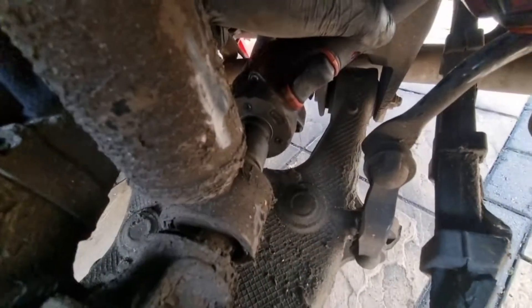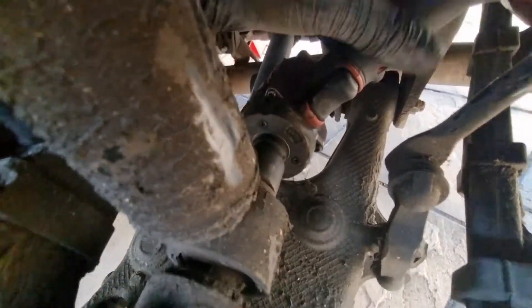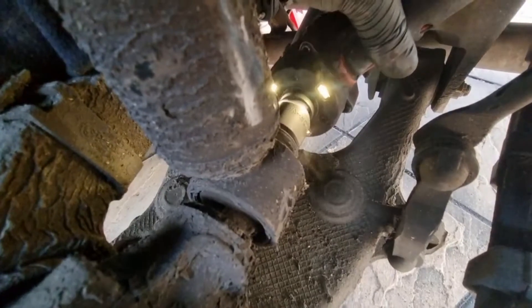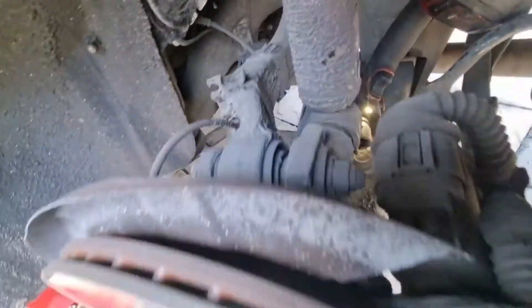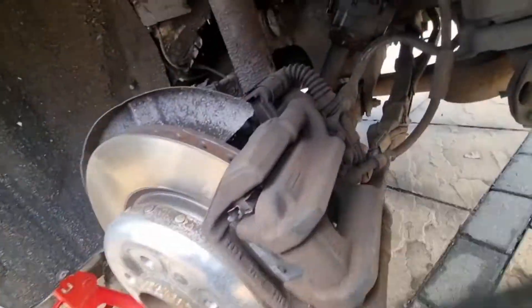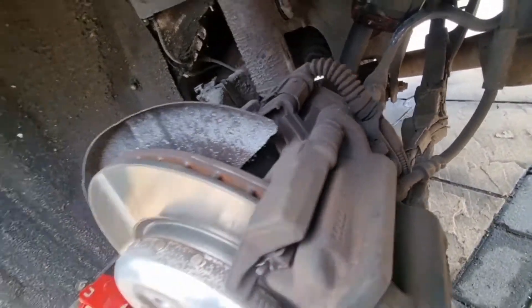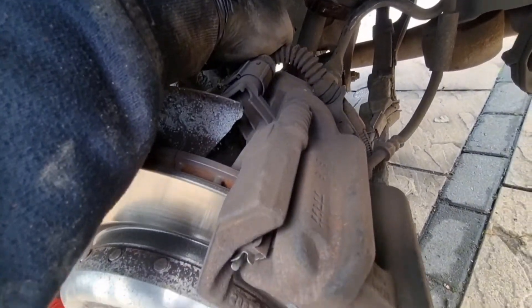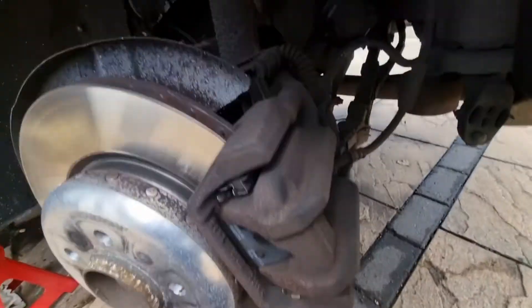I've just about got my impact gun in there - it's quite a short-base Milwaukee gun. You can also get a socket in there with a long extension. It's a bit awkward because you've got so much linkage and suspension arms in the way, but you can get a long extension with a bar coming out and crack it open.